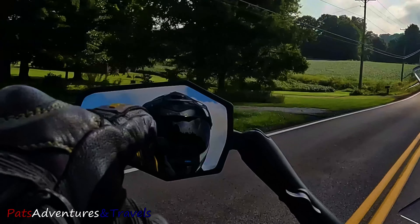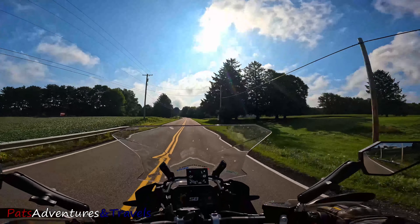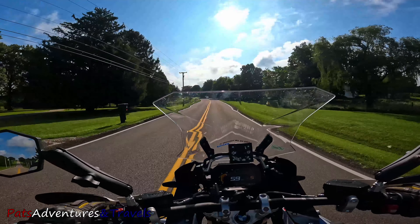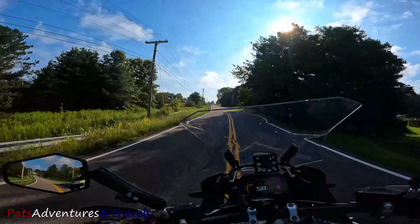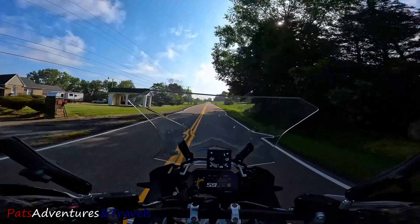Let me lean back and give you a good shot of what the Transition Shield looks like right now. I am going directly into the sun. It is 9:44 a.m., August 26th, 71 degrees. For Ohio this time of year it's downright cold, even though it's downright perfect.